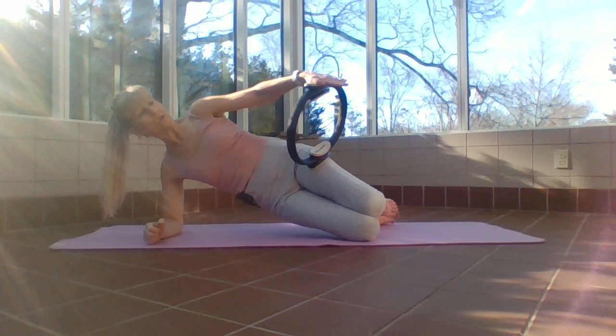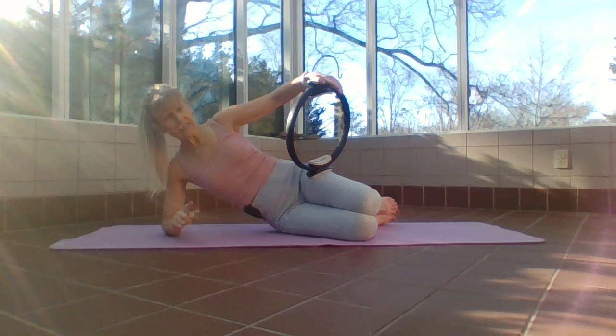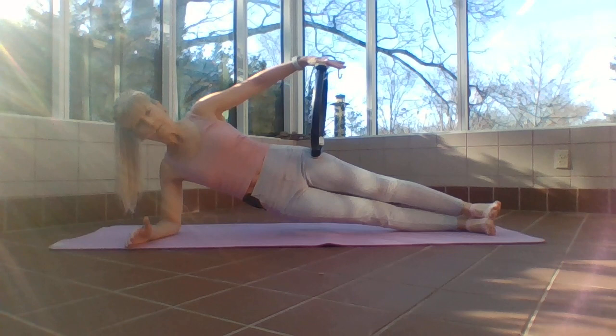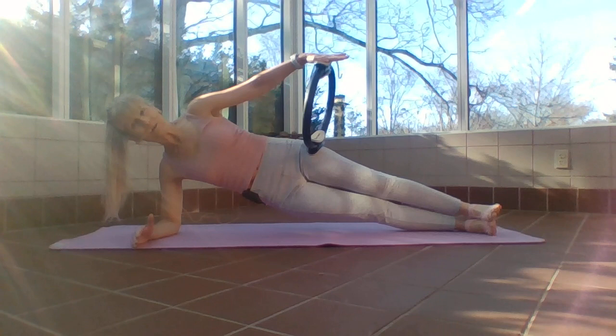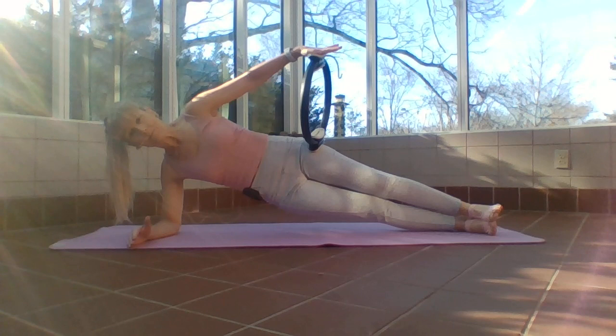Watch that bottom shoulder. Two more — don't forget to breathe. One more, exhale. Now hold at the top. You can either keep the knees on the floor or straighten your legs. Lift up, hold it, and press into the ring: one, two, three. Can you feel everything working on that bottom side of your body? Eight, seven, if you have to lower the hips — four more, four, three.